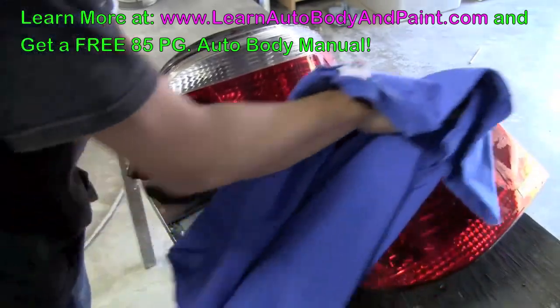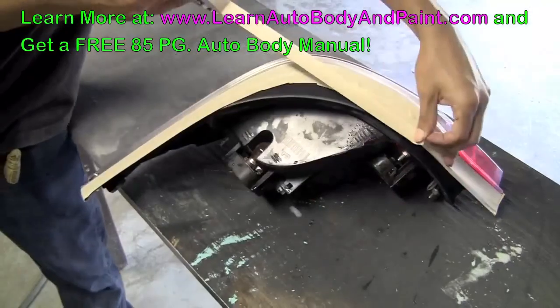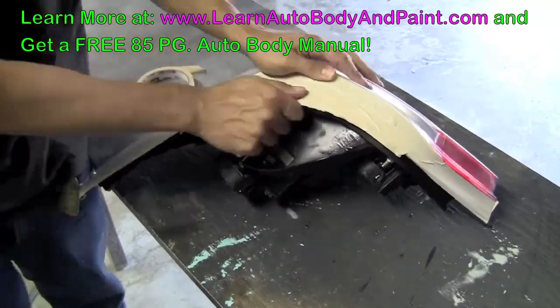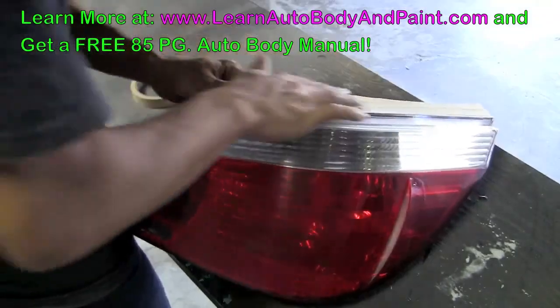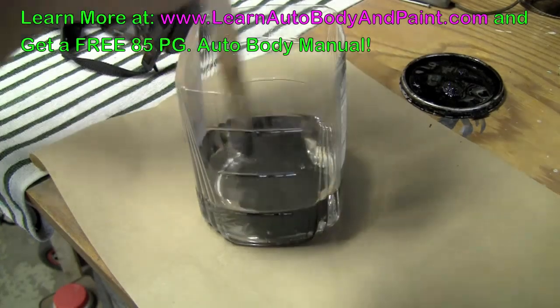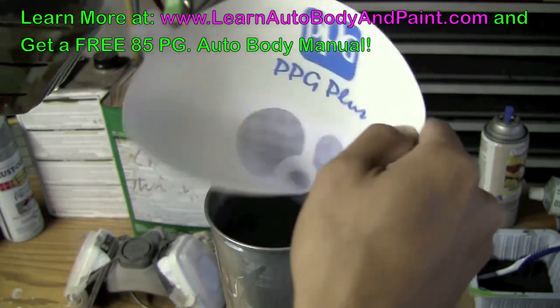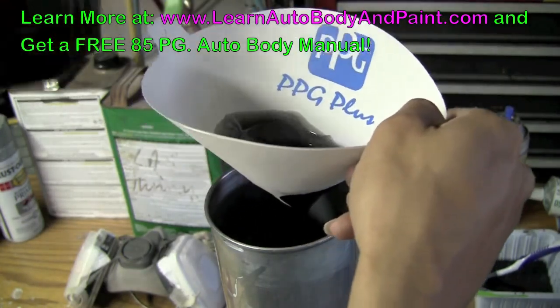Next step, we want to make sure we dry it good. We have a little bit of clear in the spray coat — we just need a very little bit, so I'll just put that much in.